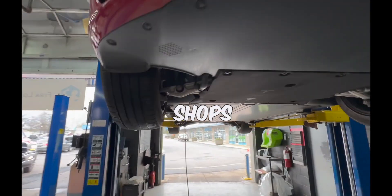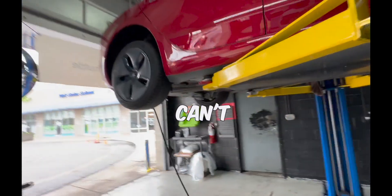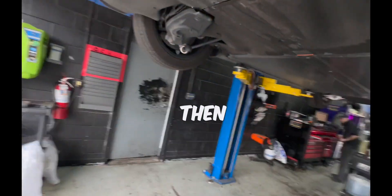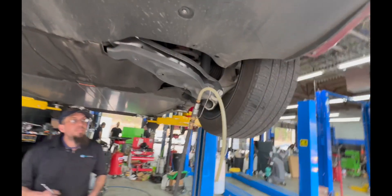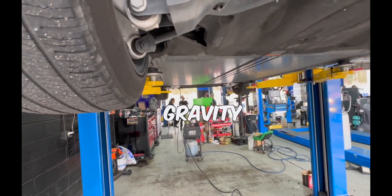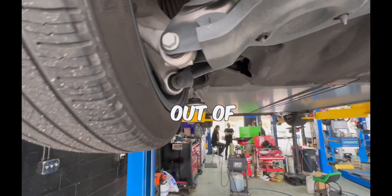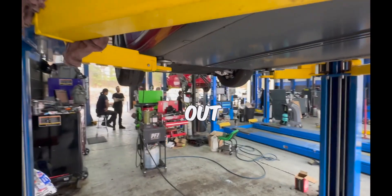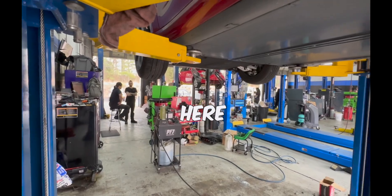Some shops will be honest and lift the car, pump, get the fluid out of the reservoir, and put new fluid in. But without a machine to pressurize it, they'll just gravity bleed — letting gravity pull the fluid out. That's not going to provide enough pressure to get all the fluid out. This machine right here allows us to extract all the fluid properly.